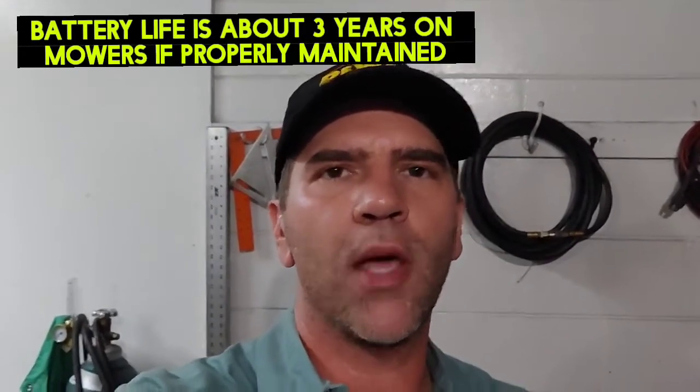If your mower has an electric switch to engage the blades, that means you have a PTO clutch that draws on the battery while it's engaged. Oftentimes people will think they have two different issues — something wrong with the PTO or the blades — and they don't realize it's all because of one thing: the charging system. You've got the stator underneath the flywheel and the voltage regulator. Most of the time it's the voltage regulator, but before you go buy a new battery, check your charging system. If your battery has gone dead, charge it up first.